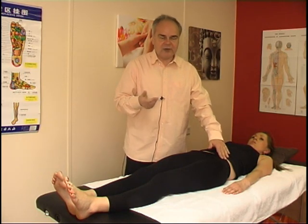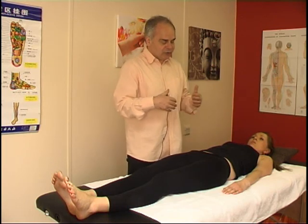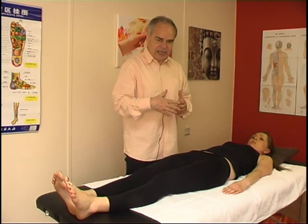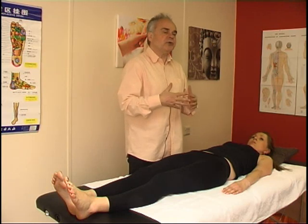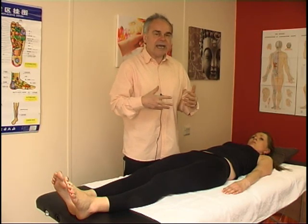We are going to look now at some techniques — gentle techniques — to start relaxing the area, and then some correction movements with muscle energy, and also with a high-velocity technique.